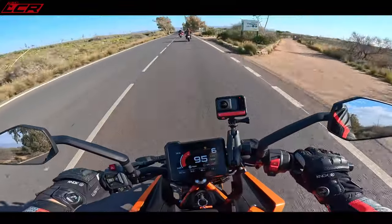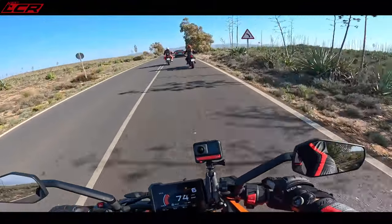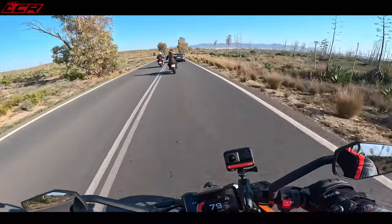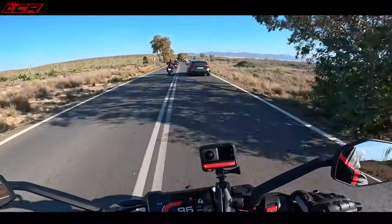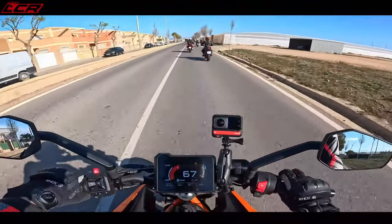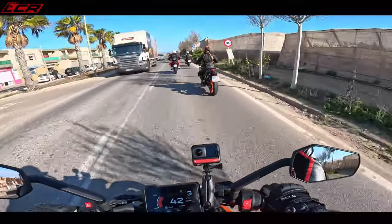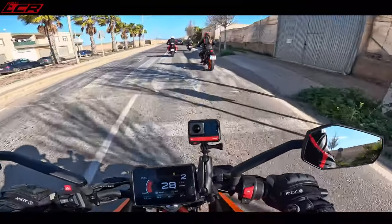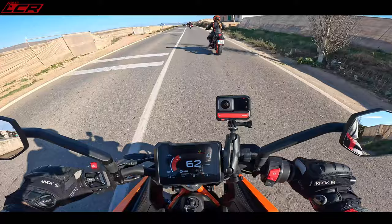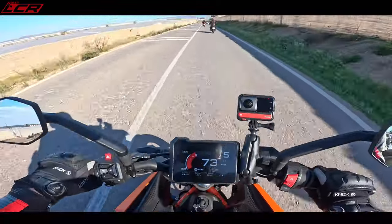In top gear there's a reasonable amount of pull when you open it up. Obviously it's only 44 horsepower and I think 38 Nm of torque, but it's got a reasonable pull even with a 20 stone rider. The quickshifter actually seems very nice. You can feel it's a single — those single vibes when you come off the throttle, a few little vibes through the bars. But KTM are the master of the single, and with the balancing shafts, it's incredible how smooth a relatively big single can feel.